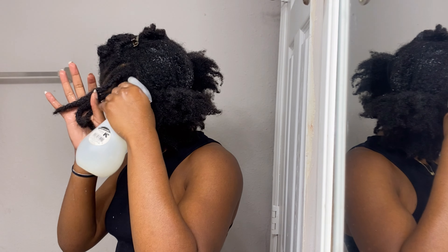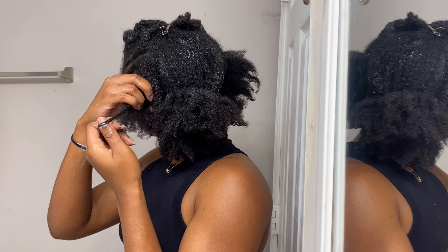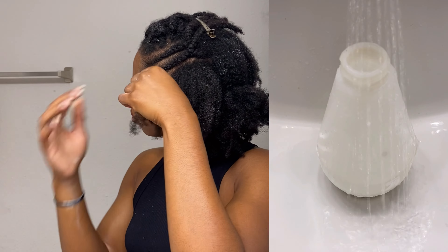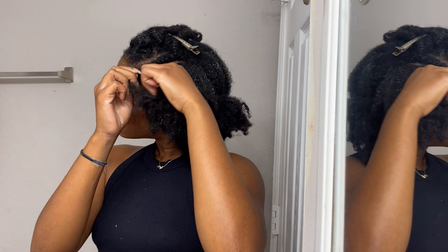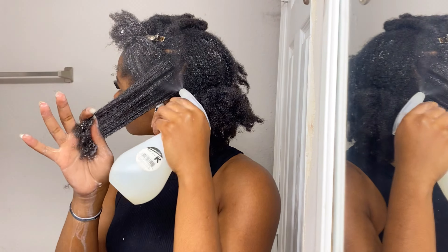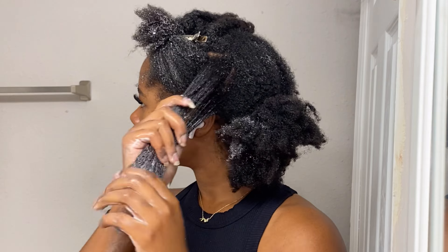To start off my wash day, I like to detangle my hair outside the shower. I go in with my spray bottle and hydrate my hair to unravel my previous braid style. In my water bottle I have warm water mixed with a few drops of Mio's hair growth oil. Today I'm using Palmer's leave-in retention conditioner to detangle my hair. I first like to thoroughly finger detangle just to get rid of those tangles and knots.